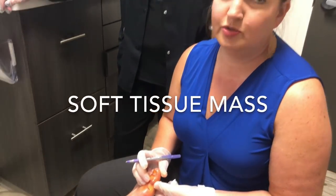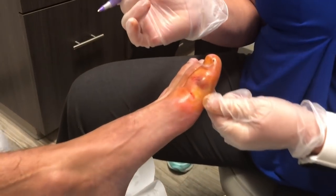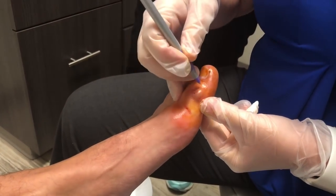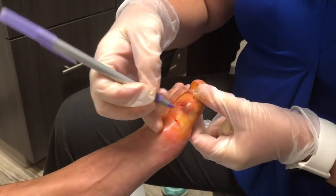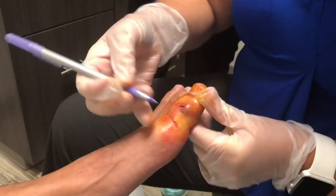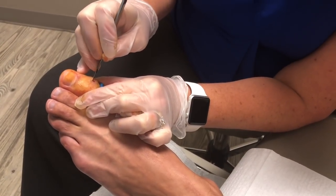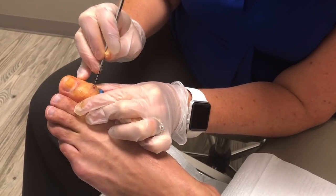This is a soft tissue mass, or a knot, that showed up on this young guy's foot a few years ago. It doesn't really bother him other than with direct pressure from shoe gear with running. We're going to try to keep him active by cutting it out — making a small incision through the skin and into the subcutaneous tissues.